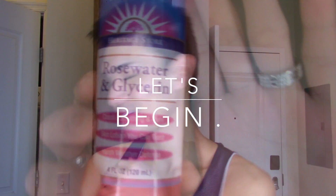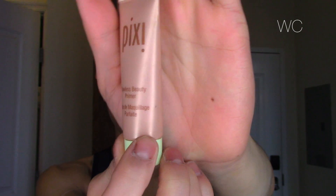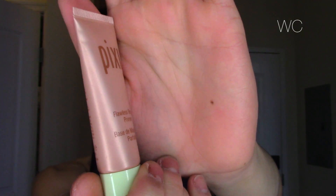Hey guys, welcome back to my channel. Today I'm going to be showing you how I get ready for when I film videos. So let's begin. I'm going to first start off by spraying my face with some rose water and glycerin facial spray. This will help hydrate the skin and create a very even dewy base for my primer.